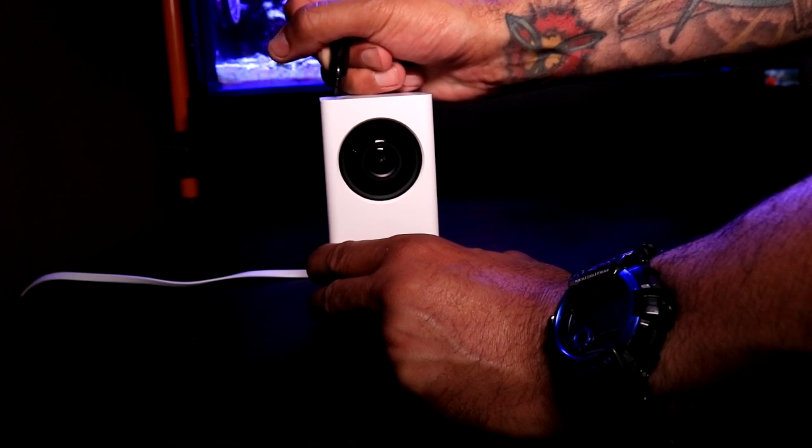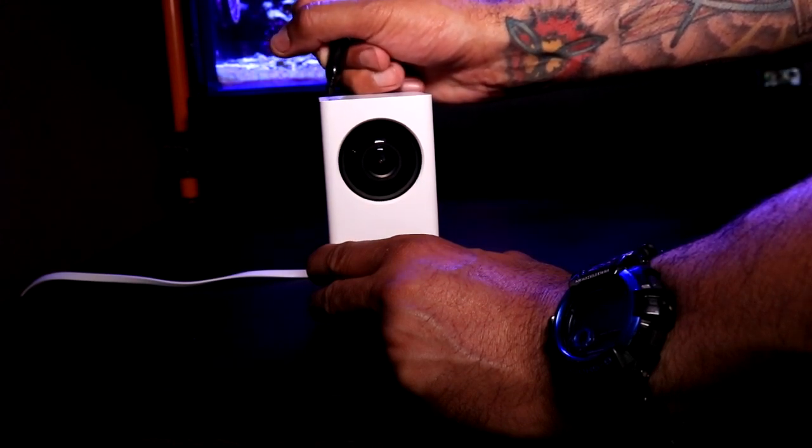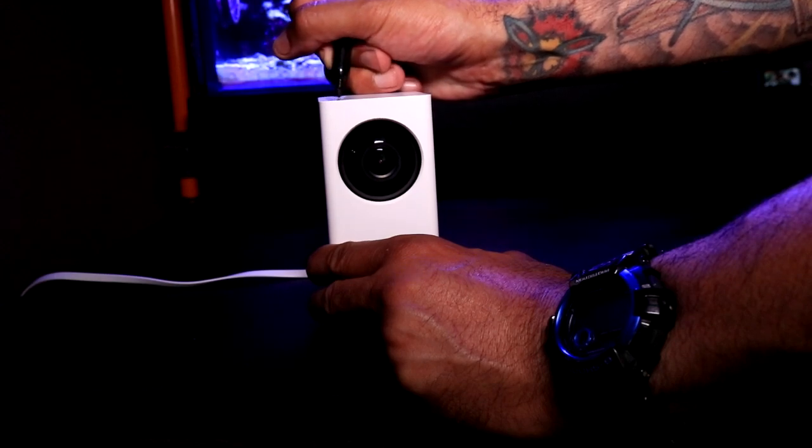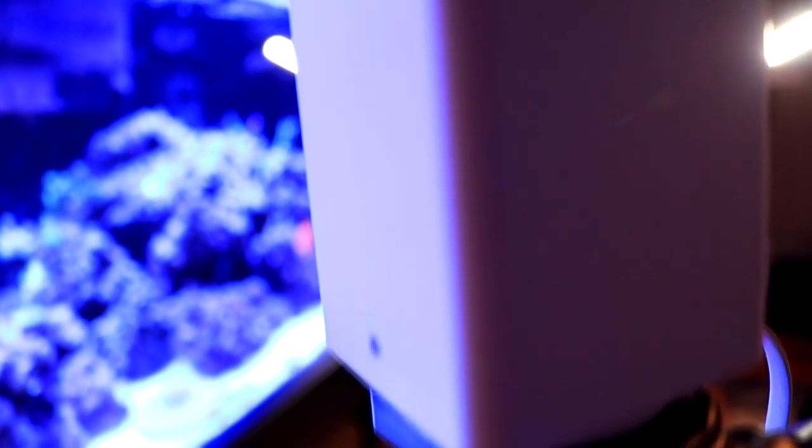Having the cameras labeled comes in handy when you're pulling them out of storage to set them up again for your next vacation. I pulled mine out of storage after a few months of being unplugged and unused. Once I plugged them in, they all found the Wi-Fi and I was immediately able to see the video on my phone's app. Compared to my previous cameras, these cameras are absolutely hassle-free — they were pulled out of storage, plugged in, and they found the Wi-Fi right away.